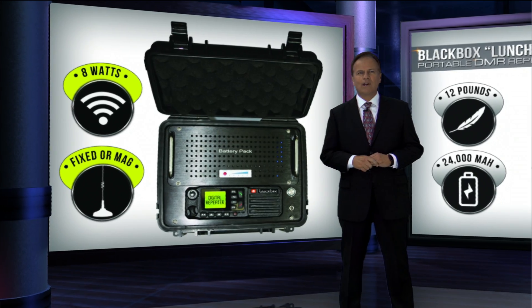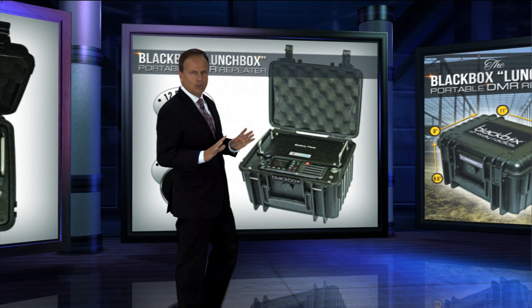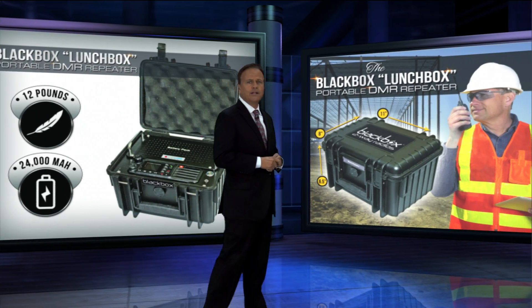Easy to program for digital and UHF analog frequencies, the Black Box Lunchbox repeater is easily deployed to job sites, emergency crews, remote locations, or simply as a desktop repeater.